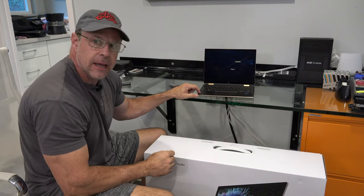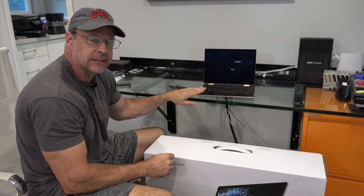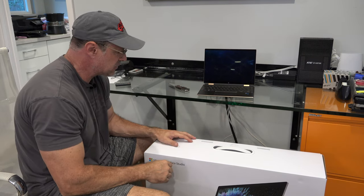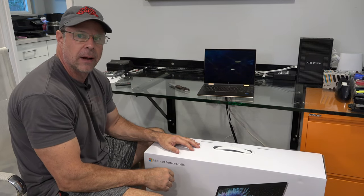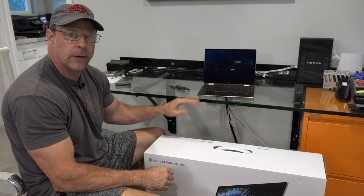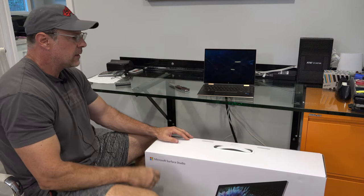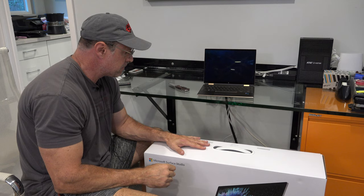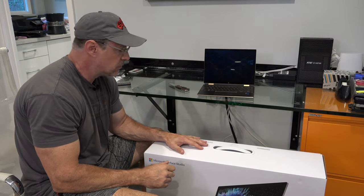I've been editing and rendering my videos with this laptop. It's done its job — barely, actually. The last straw was I tried to do a fusion — a simple arrow on my last video — and it was just too much for it. So I went out and bought a Microsoft Surface Studio 2. This has 32 GB RAM and two terabytes of SSD storage, and I think it's going to help my problems. So let's unbox it and see what happens.